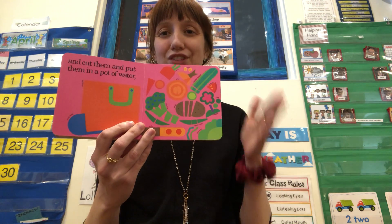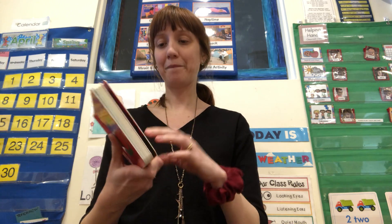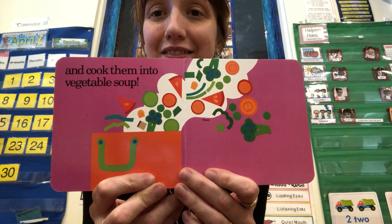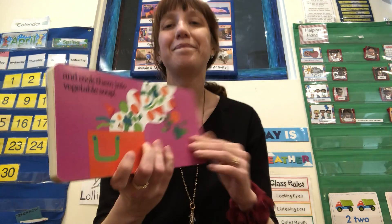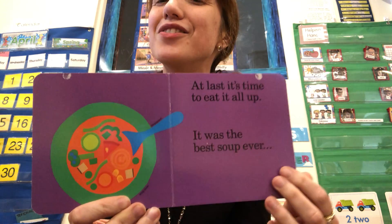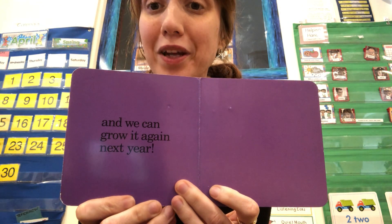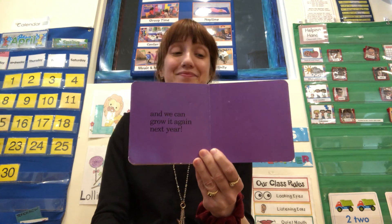Chop, chop, chop. And cook them up into vegetable soup. Yum. At last it's time to eat it all up. It was the best soup ever. And we can grow it again next year. Hooray!